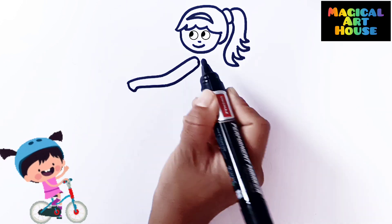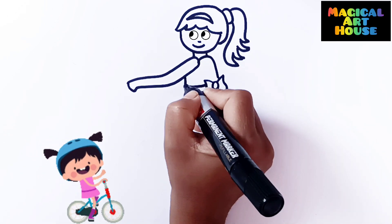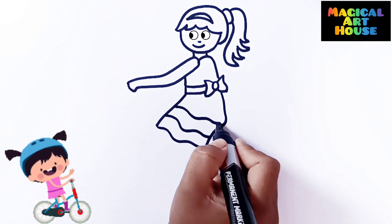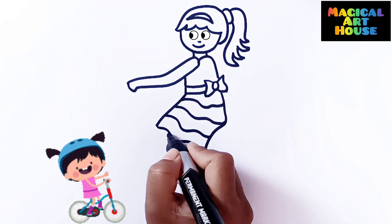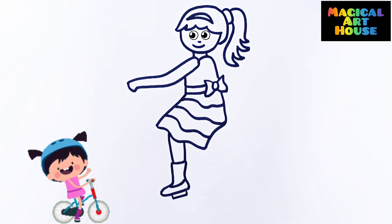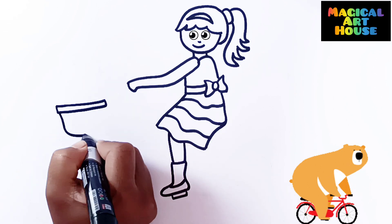Wow! This girl is looking here and there. What a drawing! I love to draw and paint bicycle. Wow! This drawing is so easy to draw.